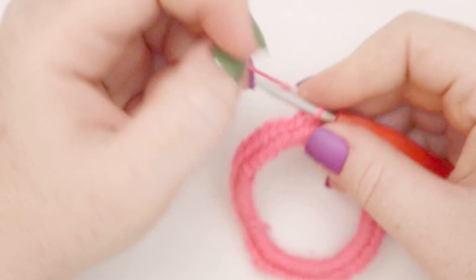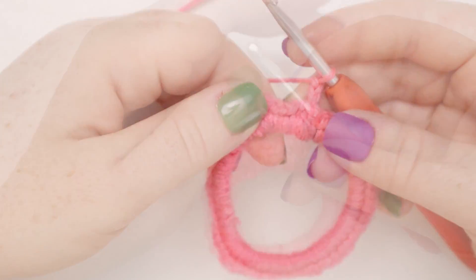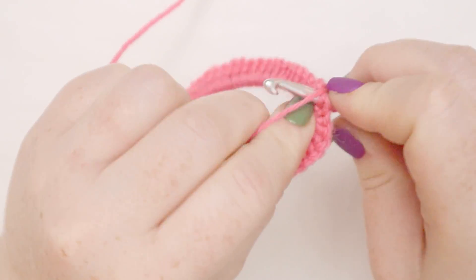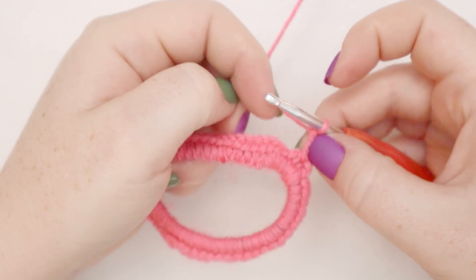To do that, we're going to start with a chain of two. Now let's get into round number two. For round two, we're going to start with two double crochets at the base of the chain one — so there's one double crochet. If you're new to crochet, here's a double crochet: